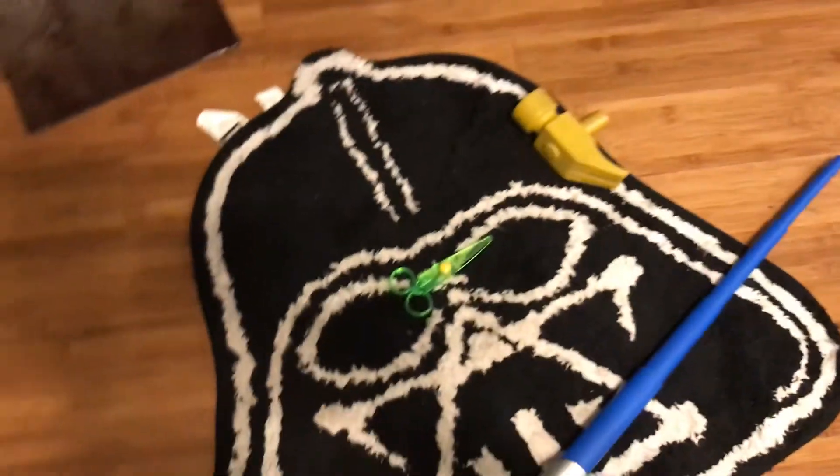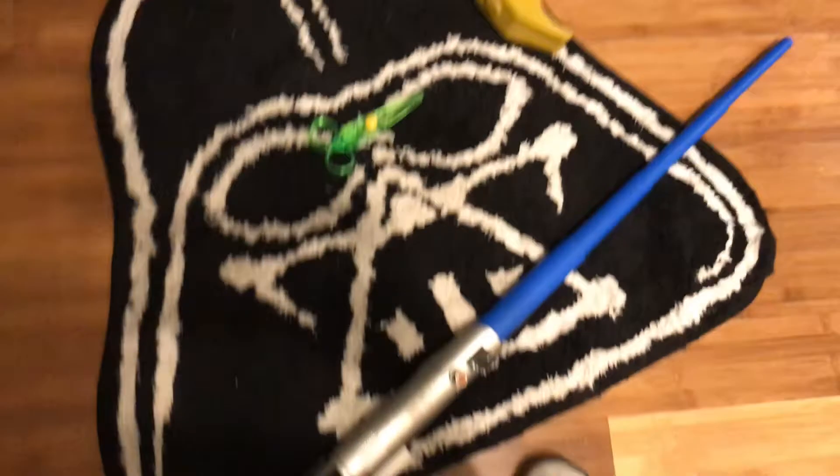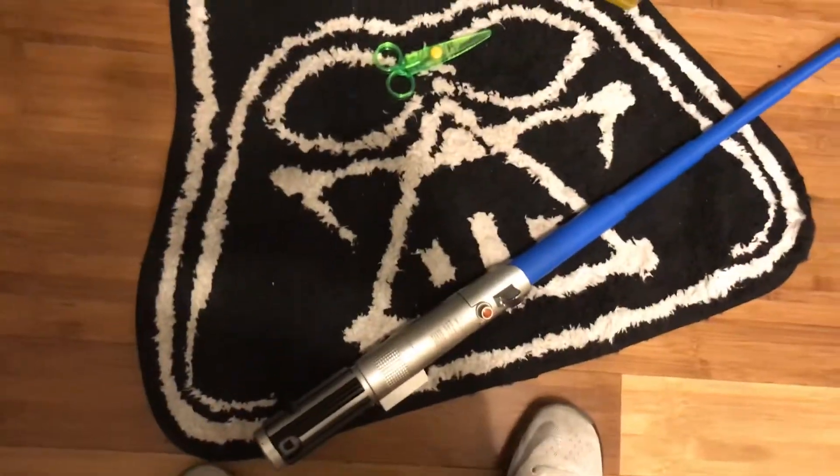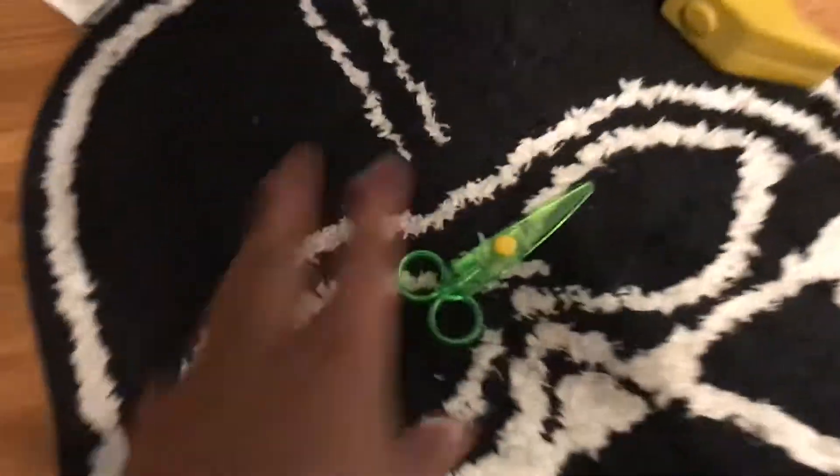Hey, welcome to board smashing today. We're gonna board smash some scissors. We need a hammer, a lightsaber, and these scissors are Chinese plastic from China — a lot of pollution.